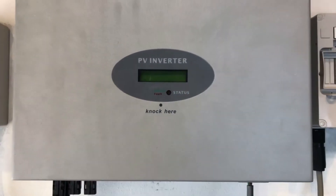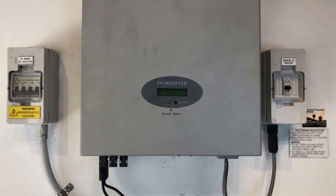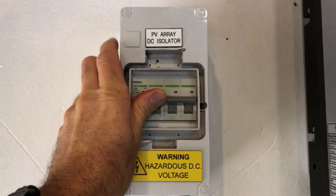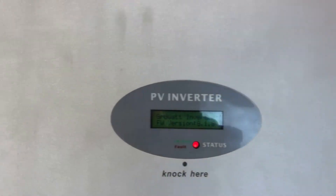The reboot process on an inverter like this is nowhere near as important as the shutdown process — as long as you turn everything back on. So we're just going to throw the PV DC isolator back on, and then put the AC back on as well, and we're going to wait for the inverter to start up.